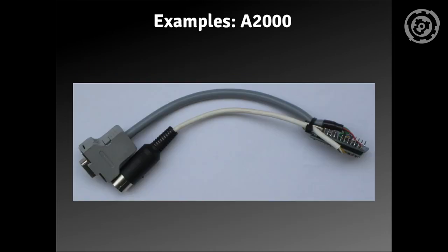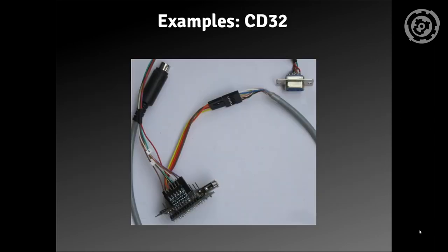This is one of the examples — this is what I use for my Amiga 2000. And this is what I use for connecting my CD32. Up here you can still see the level shifter that has been soldered on it, but as you can see by nothing connected to the pins, I'm not using it.